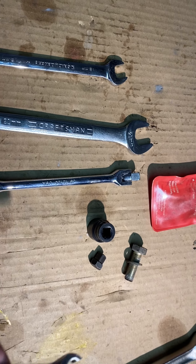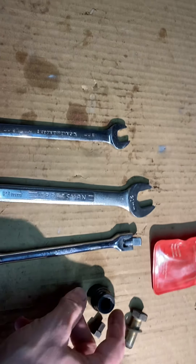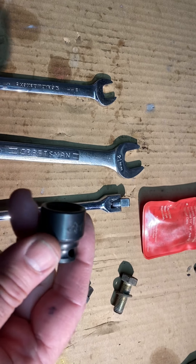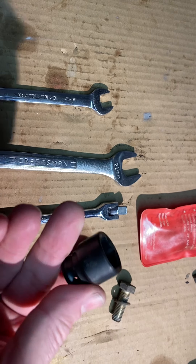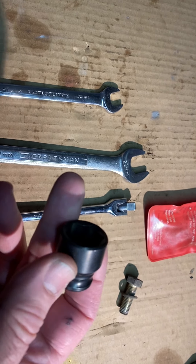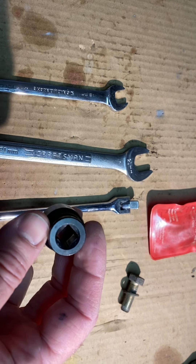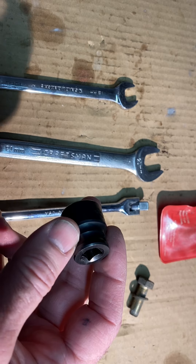So anyway, I came up with this. First of all, you don't have the clearance for half-inch, you gotta go down to a three-eighths inch drive, 19-millimeter socket, and it better be one of the impact sockets, because you'll probably break a regular one with how hard you gotta lean on this.